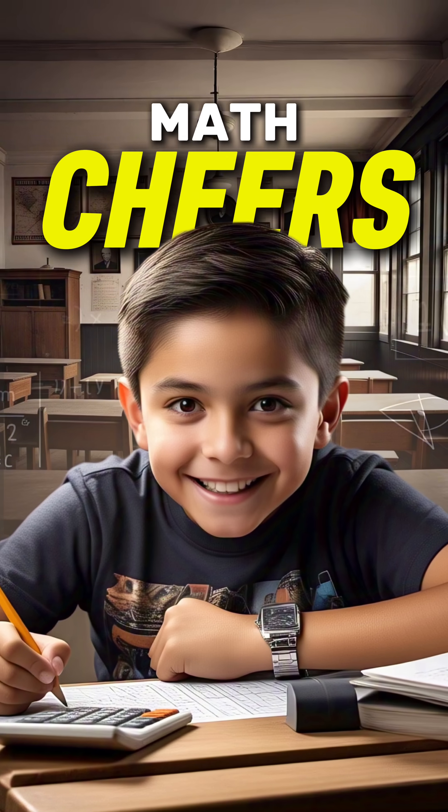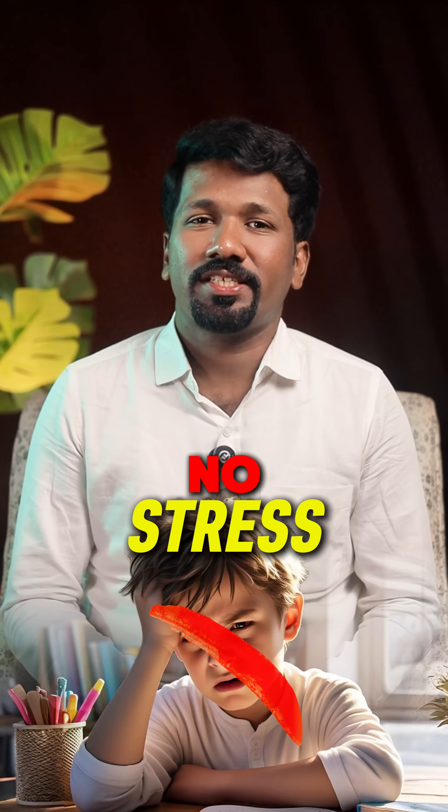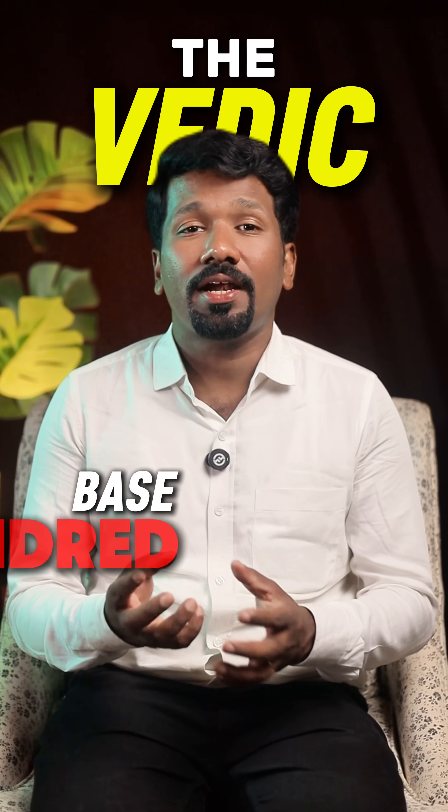If you think 97 into 96 needs a calculator, you are about to lose a bet. Welcome to Mathemagic, turning math fears into math cheers. Let me show you how to multiply numbers near 100 in seconds — no calculator, no stress. We are doing 97 into 96, the Vedic base 100 method.